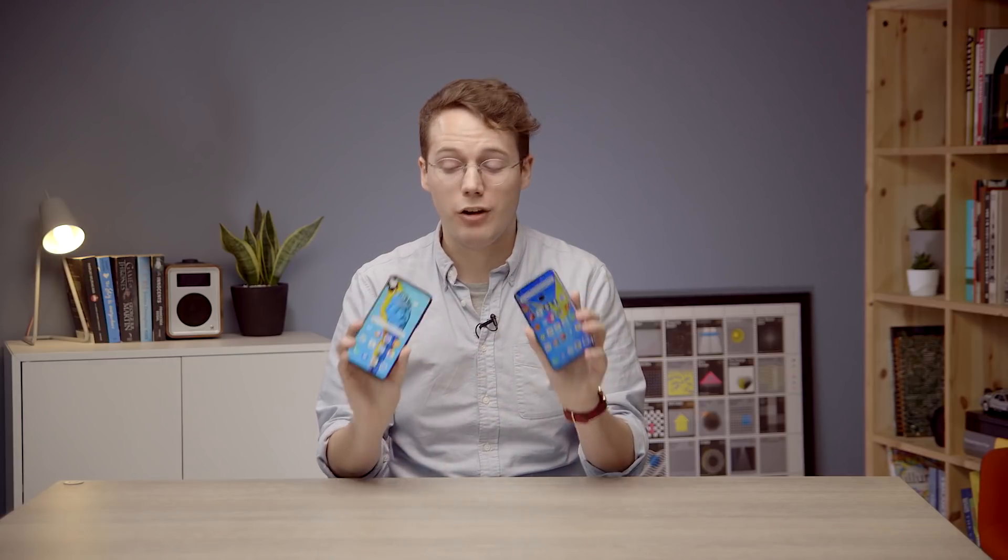We have a lot of other footage and videos coming out about the Honor 20 Pro, so check those out. We've got a comparison with the OnePlus 7 Pro, and we're going to pit it against the Huawei P30 soon. So stay tuned, like and subscribe — thanks very much.